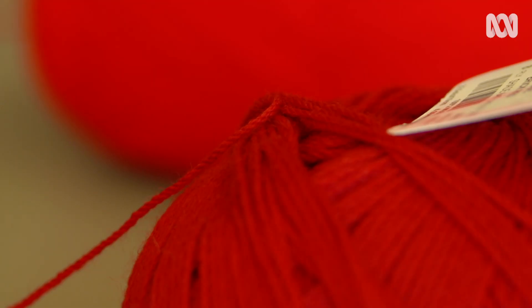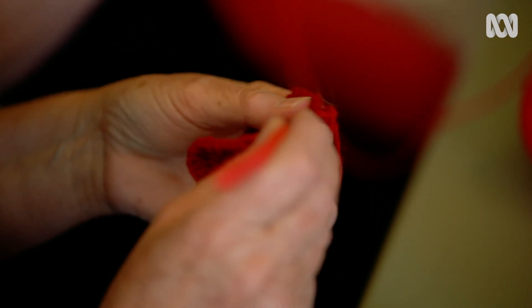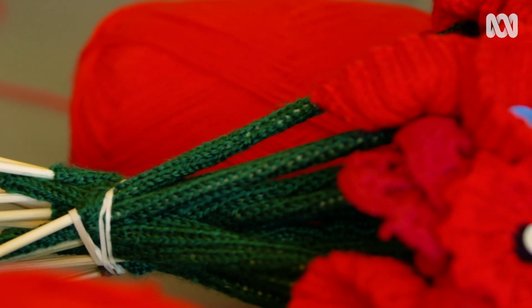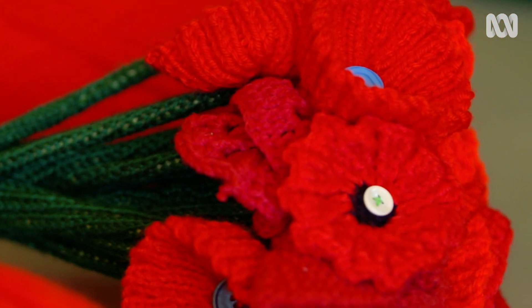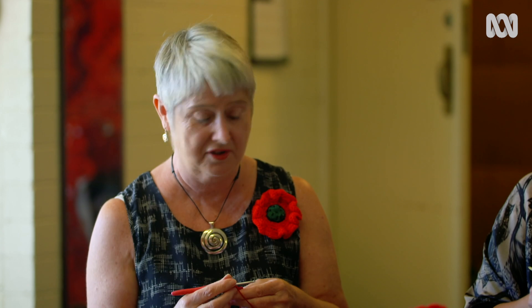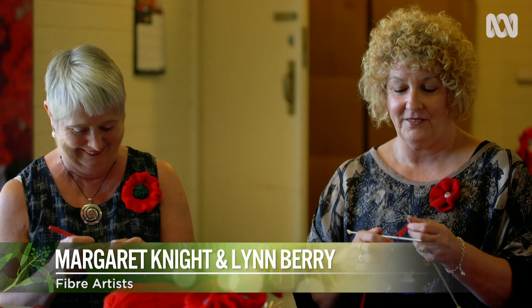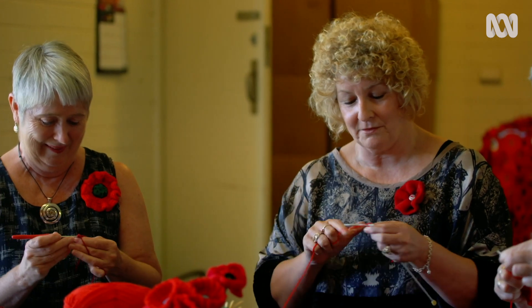Lynn Berry and Margaret Knight describe themselves as fibre artists. Over the last ten years they've knitted, crocheted, and sewed together many art installations. They've known each other since they were teenagers — Margaret got together with Lynn's brother and they married. They subsequently divorced, but she kept the sister-in-law. As Margaret puts it, 'I was the divorce settlement.'